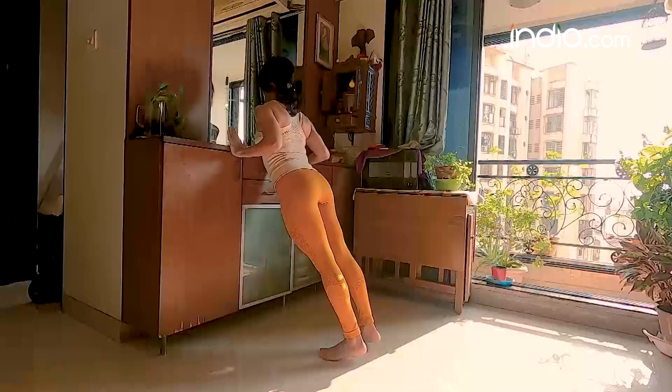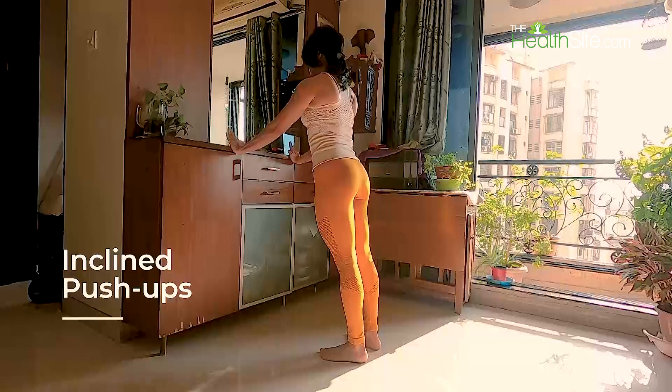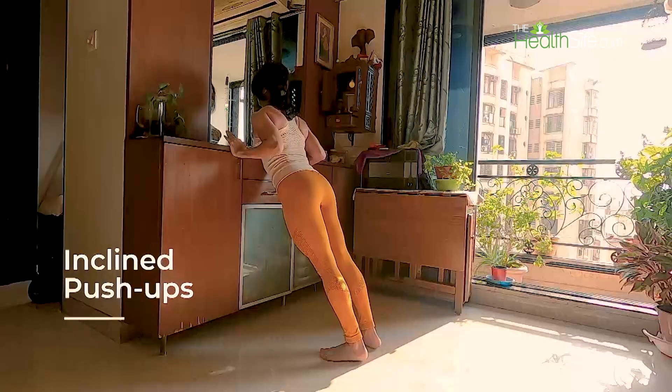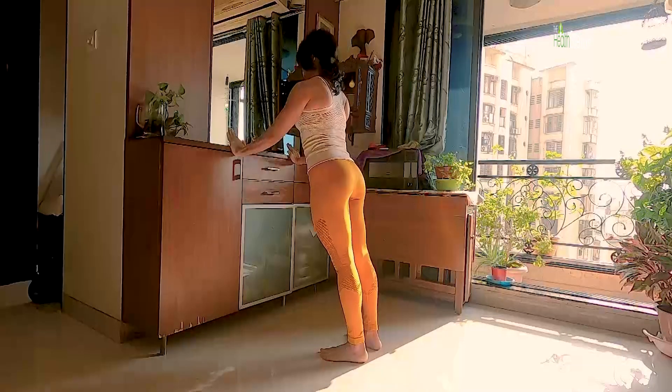If you are at wall push-up level, you may also try the incline push-up at a higher height, like a high table or a high window. As you progress, lower the height of the incline, which definitely requires more strength.